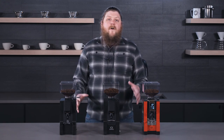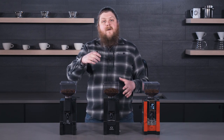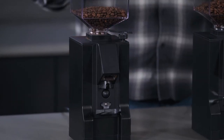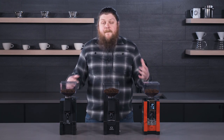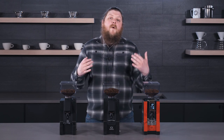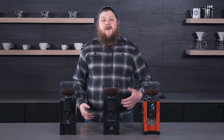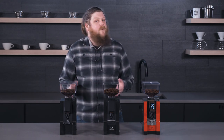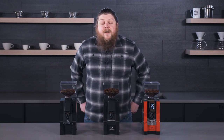They all also feature a stepless burr adjust, which is these dials that screw up and down. So instead of clicking through burr settings, they give you a full range of motion through their settings. That means they can be a little trickier to dial in initially, but once you learn to use them you get really precise control over your grind — the perfect grind setting for a tricky single origin or to get very specific flavors for different kinds of shots.